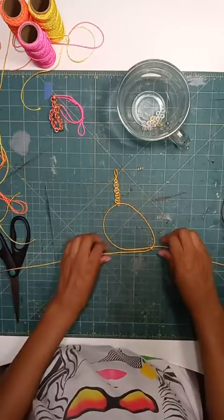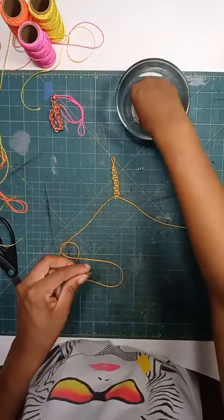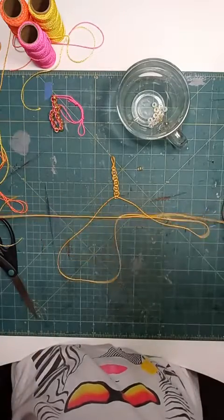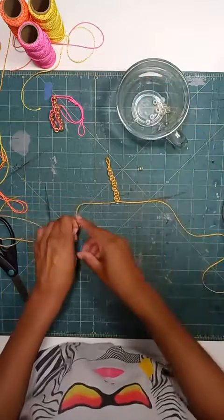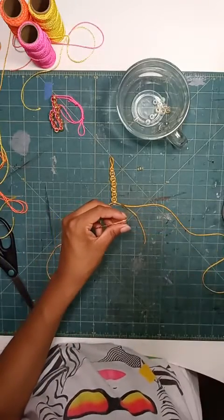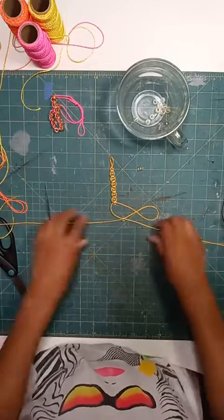I have six beads right now and I think I'm going to do about 12. Remember, you should measure your own wrist. If you have a tape measure handy that would be helpful so you know exactly how many beads you need, but you can also just eyeball it — it doesn't need to be perfect. This is such an easy craft that you can do a whole bunch and have a whole arm full of bracelets.